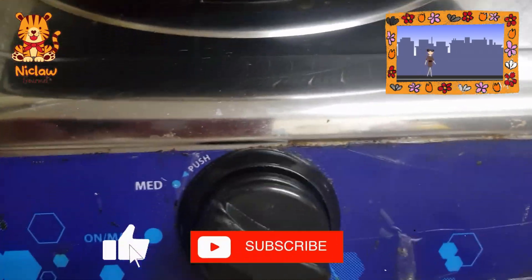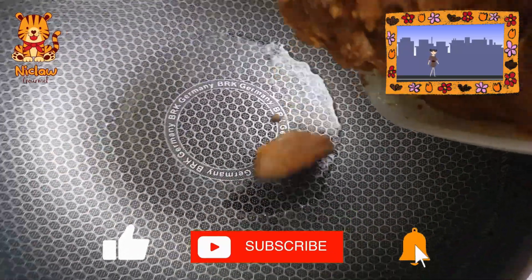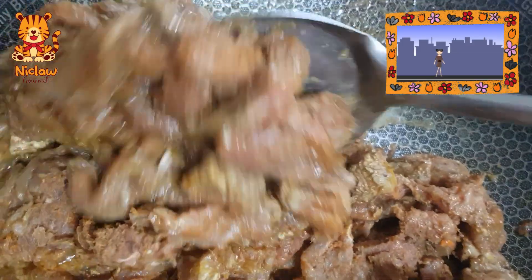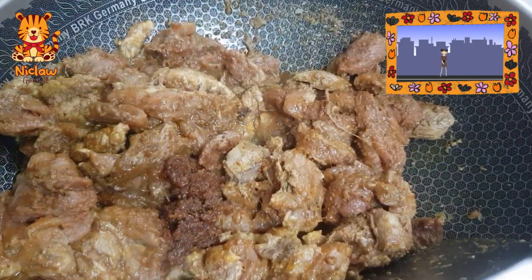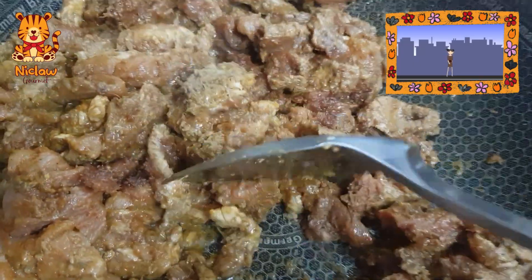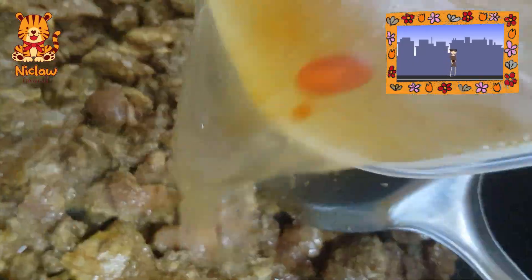To start cooking, heat up some cooking oil. Add in the marinated meat once oil is hot enough. You may add a tablespoon of curry set. Brown both sides of the meat, then add in 800 ml of water. Cover and let it cook for 15 minutes on medium fire.